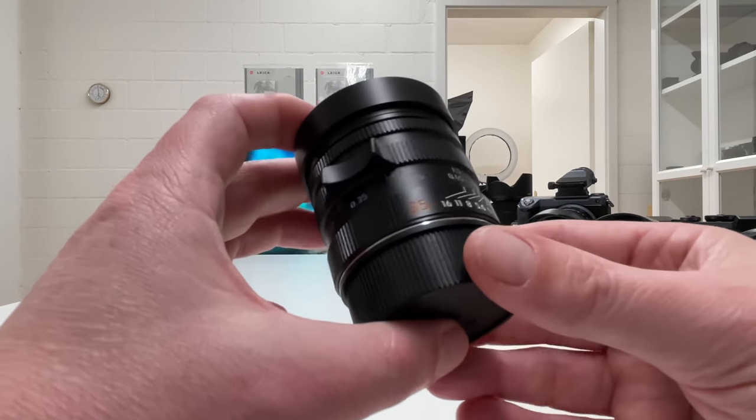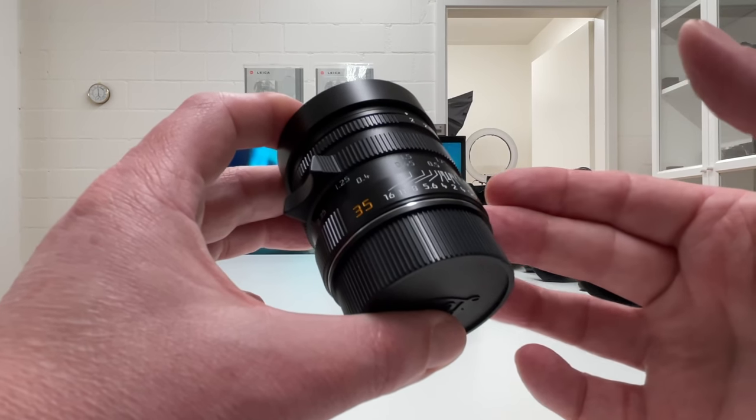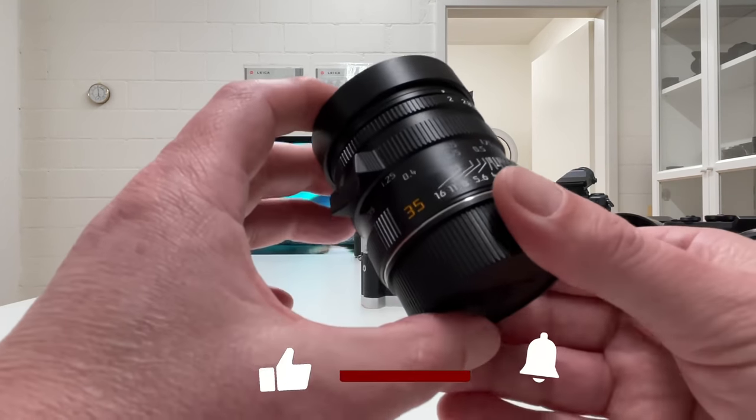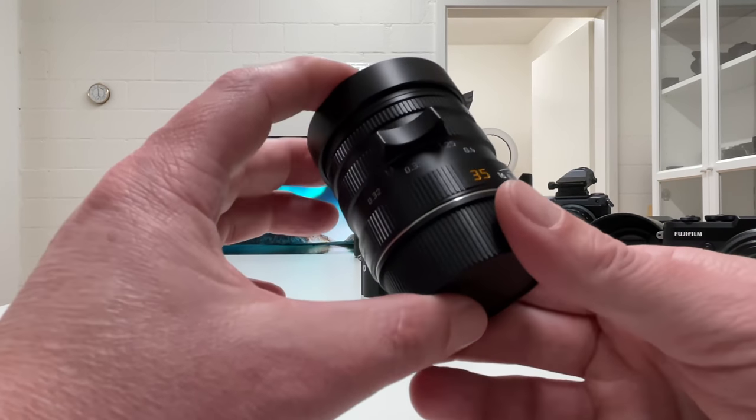To provide a few more impressions about the lens, here is a 30-second video clip where I did some close-ups of the lens using the Sony a7S Mark III and the 90mm Sony macro lens, widest open at f2.8.